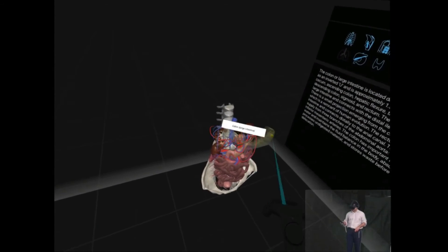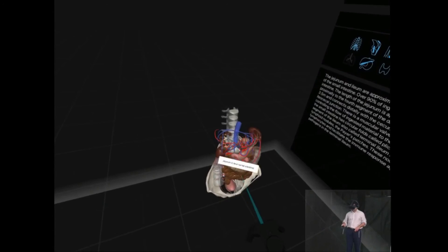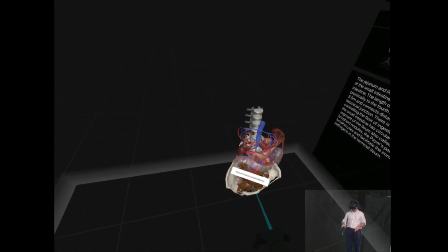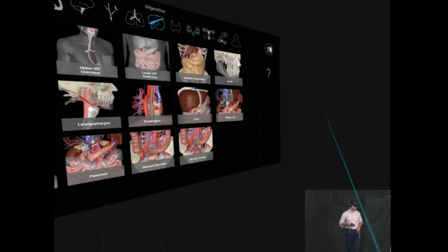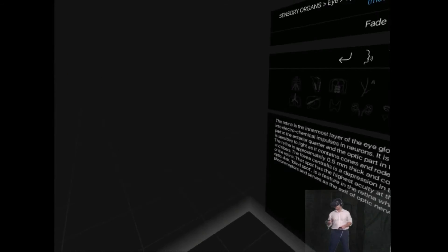Just to grab the pancreas and have a look at that. Grab the small intestine. Grab the large one. Here we've got the limbic system.